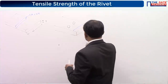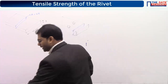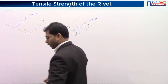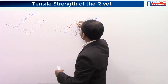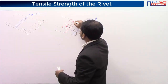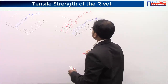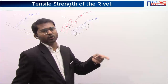At locations away from the holes, area is w into t. But at the rivet holes, if you take the cross-sectional area — the total width is w, each hole diameter is d — the area becomes w minus 2d into t. The red-colored area at the holes is smaller than the blue-colored area away from the holes.